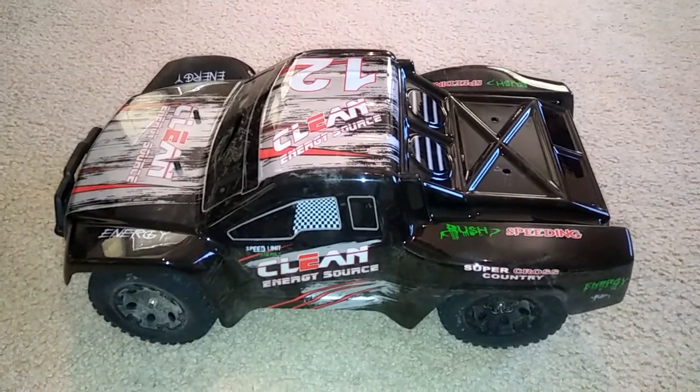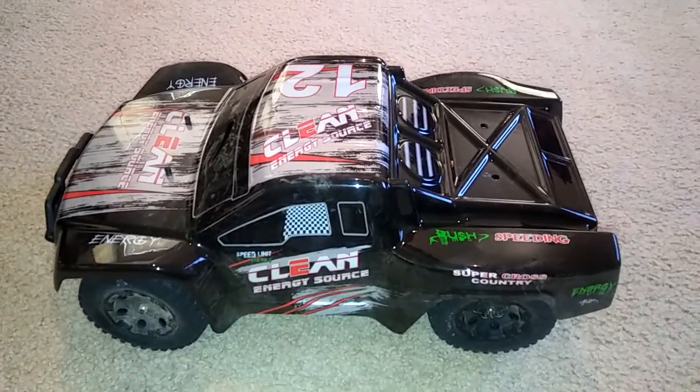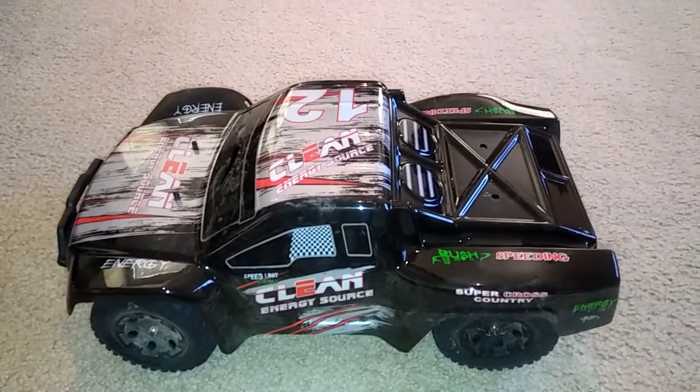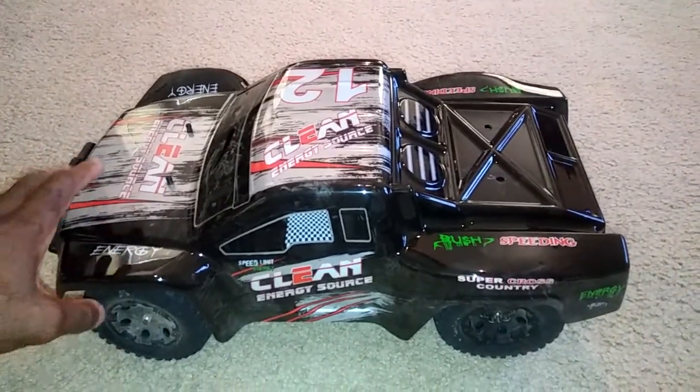I told you guys before that the truck is not a Slash or SC10 1/10-scale short course size. This would be more considered a 1/12 scale if you put it side by side compared to that. The platform could also be used for a buggy as well.